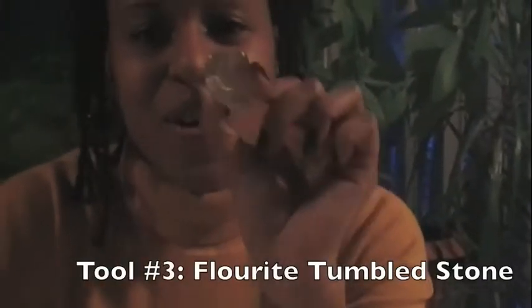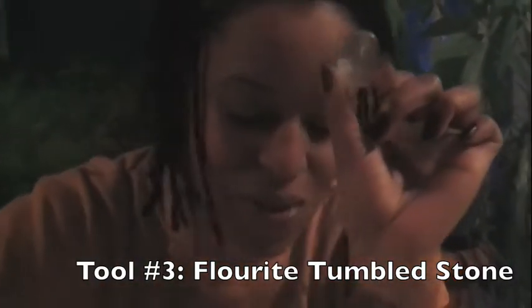We'll be wire wrapping this fluorite tumbled stone. Eventually it will look like one of these pendants that I already have pre-wrapped.